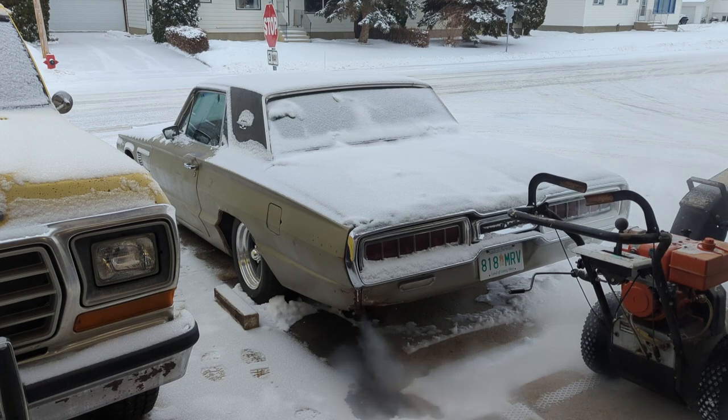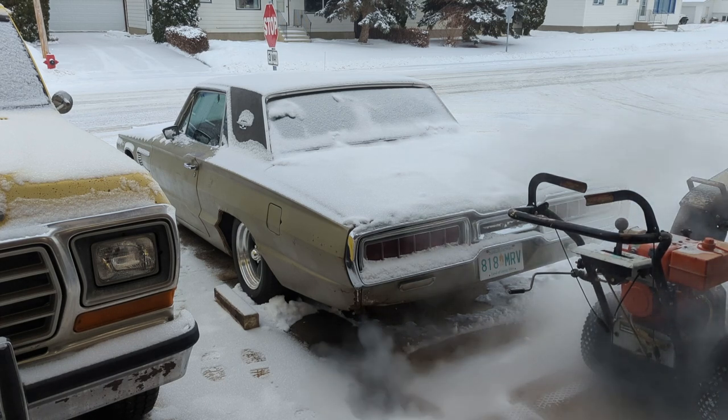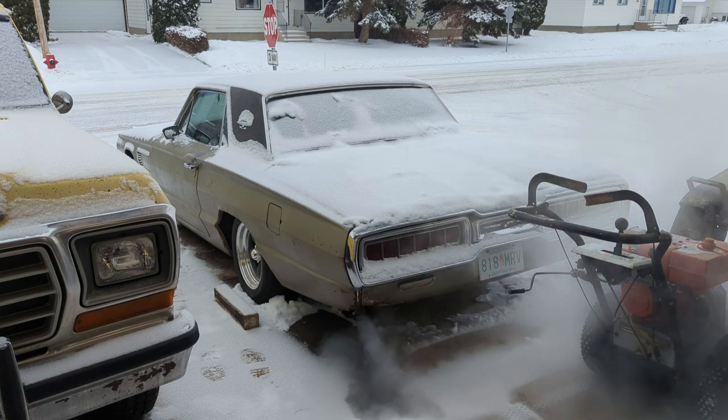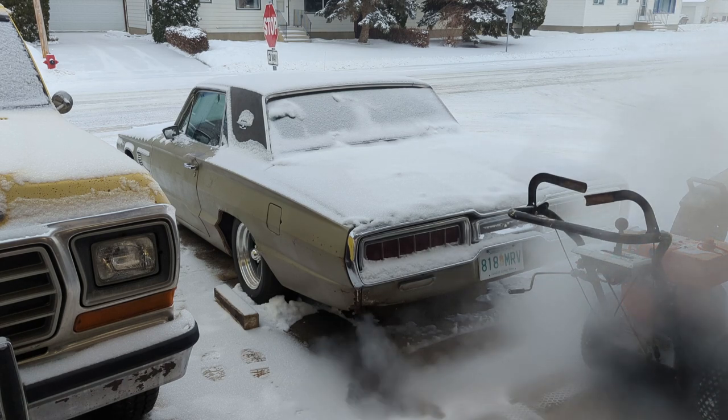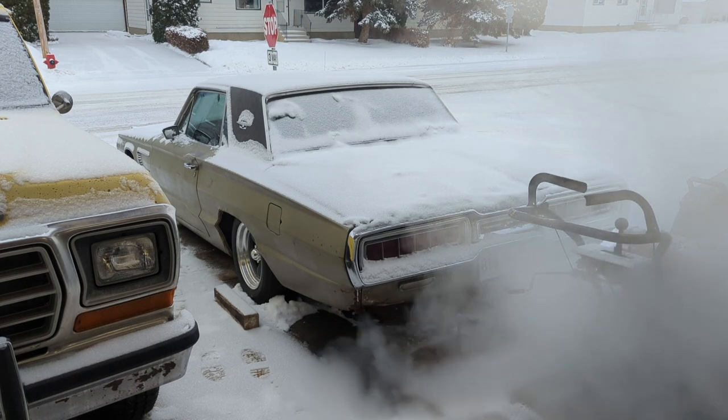Minus 15 degrees Celsius. All right, I'm going to let her warm up and get the battery charged back up again. And that's it — that's the choke adjustment. Seems to be working just fine. I really wanted to test that out and show everybody that my adjustment was good.